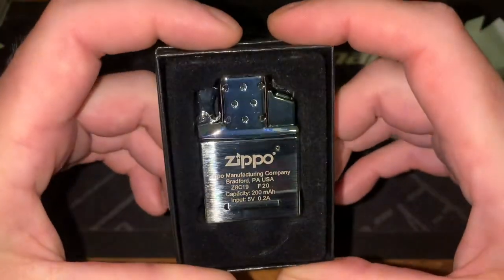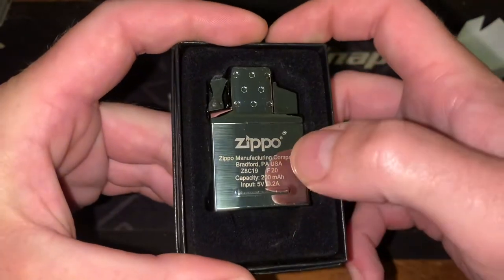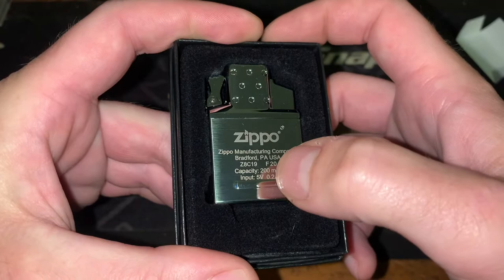It is a very high-polished insert — much shinier than the standard chrome ones. It still has the manufacture date there: F of 20.